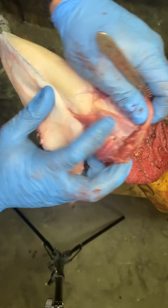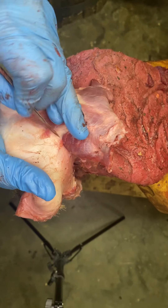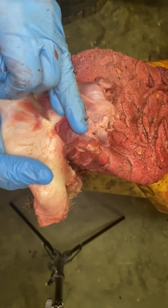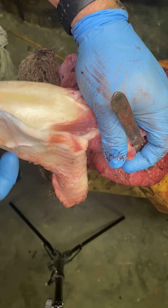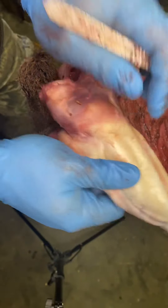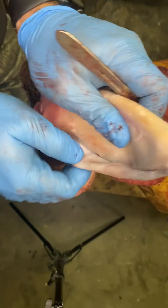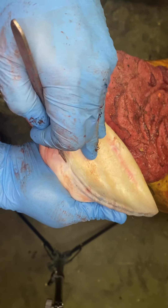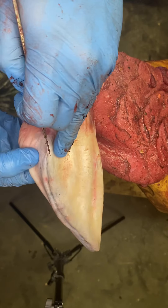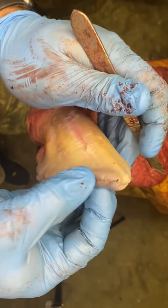Scalpel — clean up some of that other garbage that's still on here. Pretty much all the way to the edge there — you can see the edge of the cartilage. There's a little tiny hole there; that's where I could feel that scab.